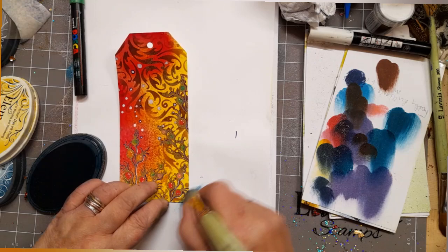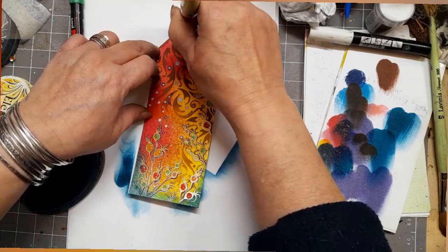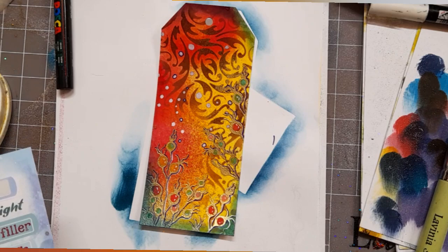Now what's this? Well, it's dark denim — Elements ink dark denim — and a size nine stencil brush, and we're just going to darken up the edges. Look at that — it just gives it a lovely little frame.